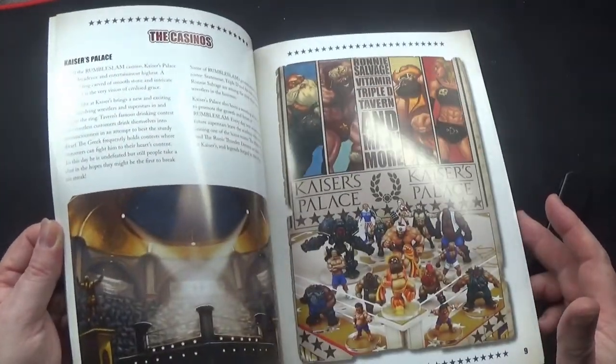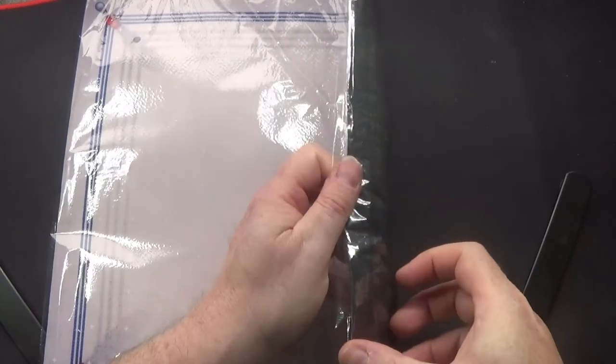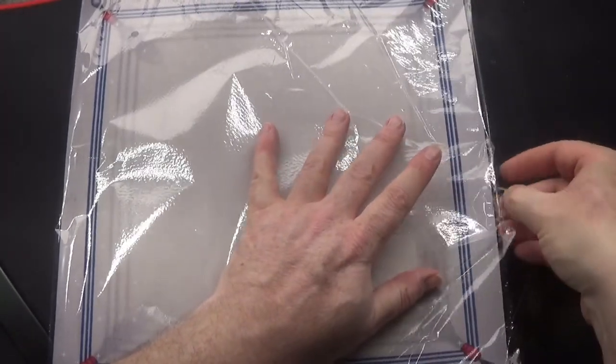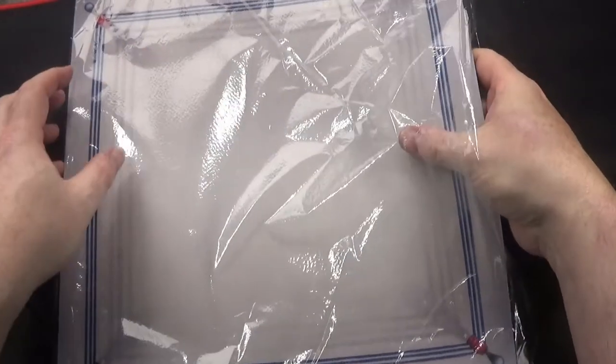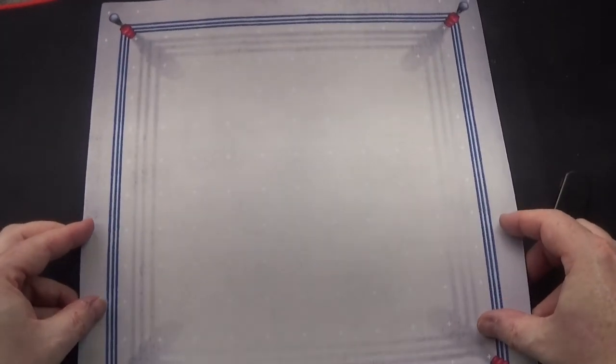I really do like the layout of this book - I'll be having a read through it later on. Now let's properly have a look at this mat. It's a nice neoprene mat, it's not very thick. It has little white crosses to show each particular square.